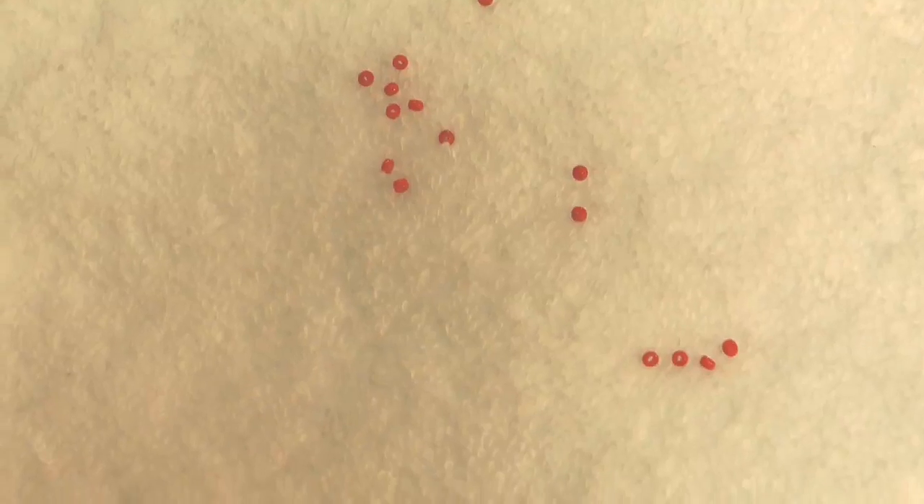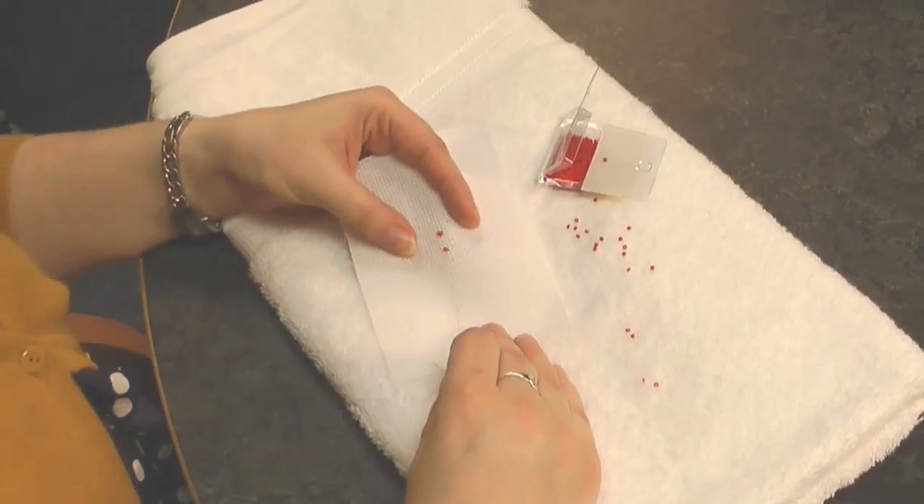I find it's really useful when beading to be working at a table and to have a piece of fabric like a towel or even a thick piece of felt, which works really well. This way you can spread out some beads and the fibres will make sure that they don't roll around and you can easily pick them up as you're working.